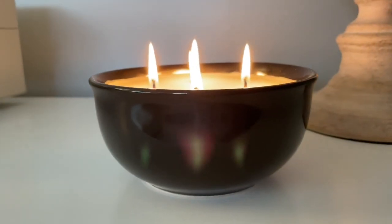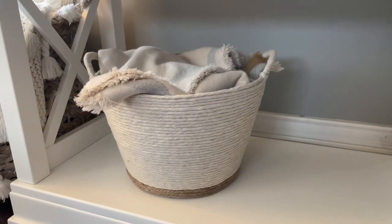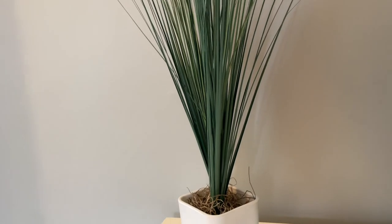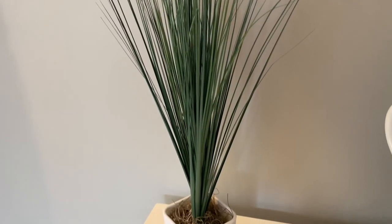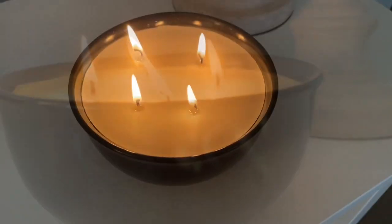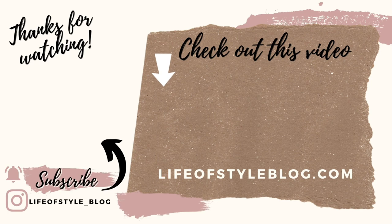That is it for today's DIYs! I really hope that you guys enjoyed these high-end Dollar Tree DIYs. I definitely have some new ones in mind that I cannot wait to share with you guys — they are just so awesome. Make sure if you are not yet subscribed that you subscribe down below and turn on that notification bell so you're the first to find out when I upload a new video. Thank you guys so much for watching! To subscribe you can just click on my picture right here, and make sure to check out this video for some more crafting fun.